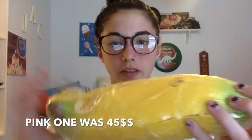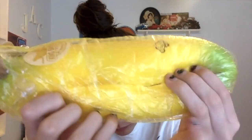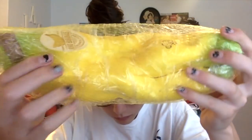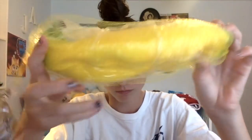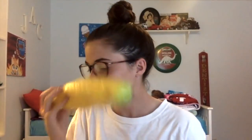Next we have this Punimaru banana. I also have a pink one but this is my favorite out of both of them. It smells just like bananas — it smells so good.